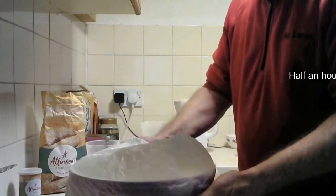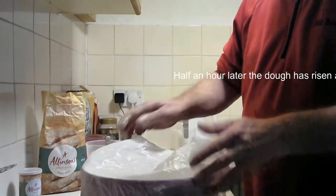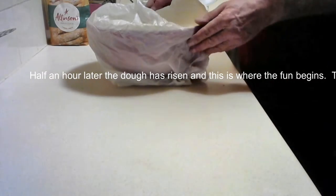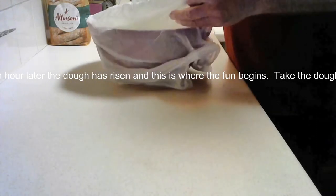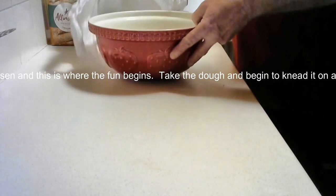Cover it - I use a bin liner, just basically cover the bowl with a bin liner. The action of the yeast in that dough generates heat which in turn will make the dough start to rise up a bit.